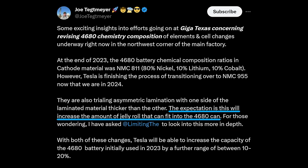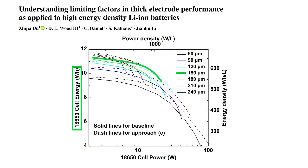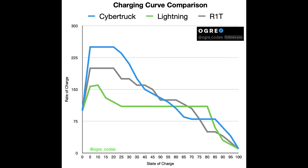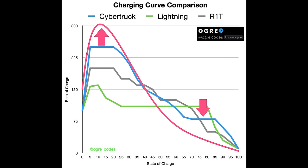This is where asymmetric lamination could help. Joe states that asymmetric lamination means making one side of the laminated material thicker than the other. If one side of the electrode foil is coated with active material much thicker than usual for increased energy, and the other side is coated the same thickness or slightly thinner for increased power, then the battery cell should overall have higher energy density while at the same time offering as good or better charge and discharge rates. The only catch is that the thinner electrode facings would probably only store about 25-30% of the battery's energy, meaning the charge rate might be fast for the first 25-30% of the charge cycle and then slow down — but that's already the case for every EV on the market.